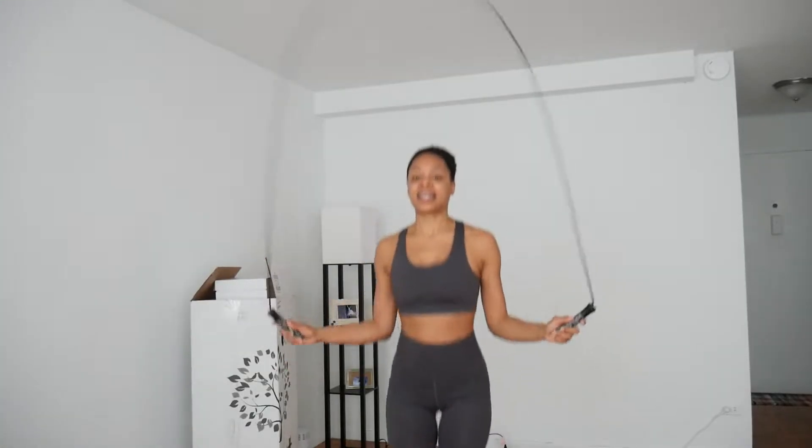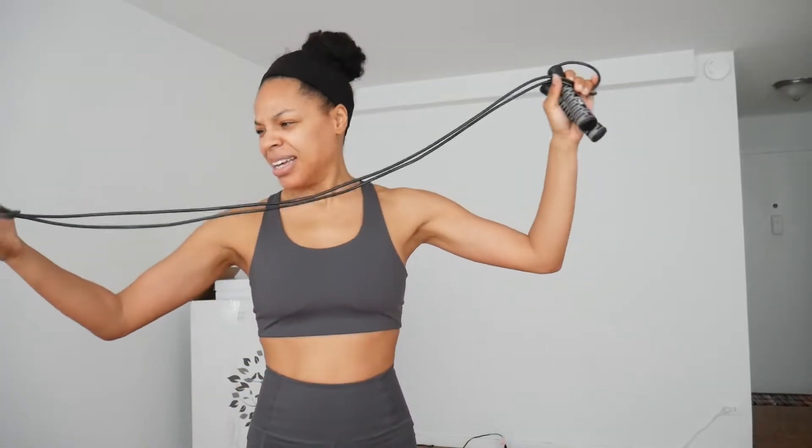One thing I will say is that I am in fact able to jump rope — I can just show you guys. I actually can jump rope in my apartment, which is really great. Just in the event that maybe I don't want to bang the floors with this or whatever, I'm going to try this cordless one instead.